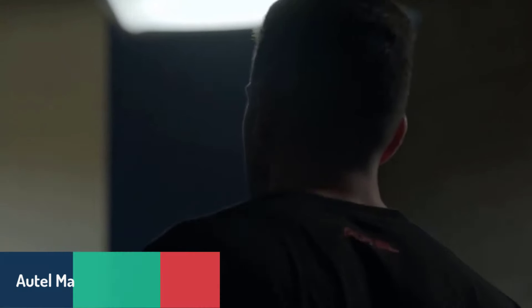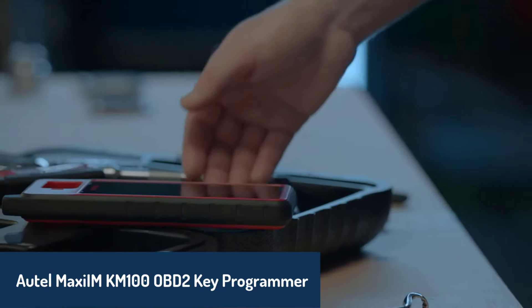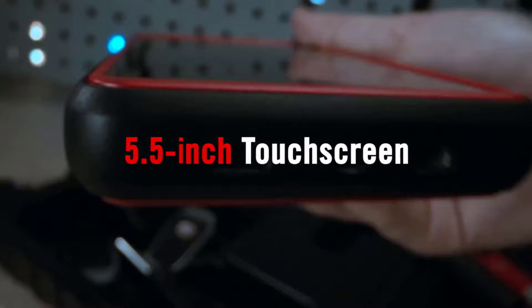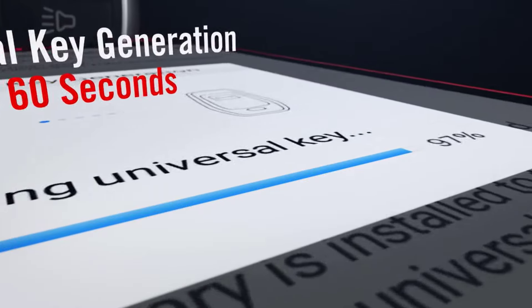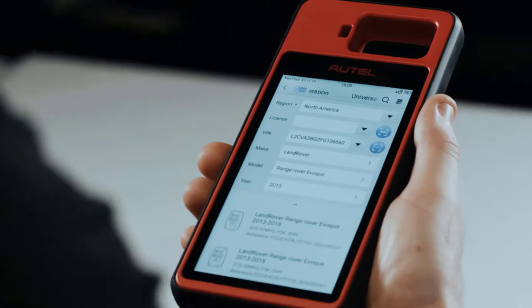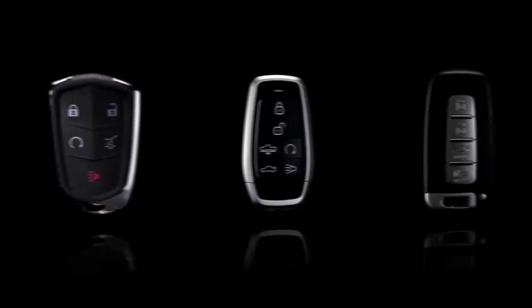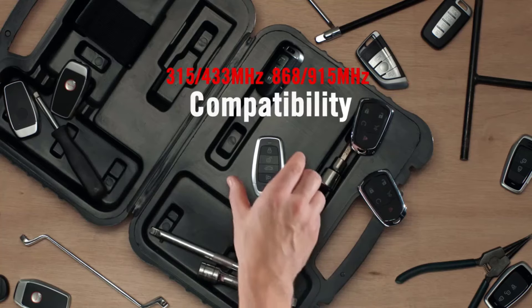Number two, we have the Autel Maxi IM KM100 OBD2 key programmer. This device is designed specifically for automotive key fob programming, and stands out with its 5.5-inch Android touchscreen and Bluetooth VCI. Compatible with 700-plus vehicles, it supports IMO key learning via OBD on about 90% of cars, including popular brands like BMW, Toyota, and GM. It even allows key renewal and transponder editing across 20 protocols.